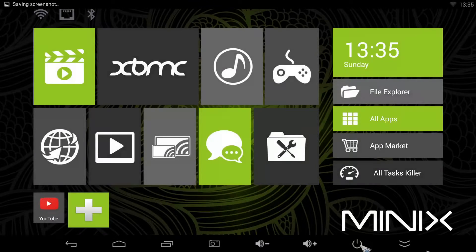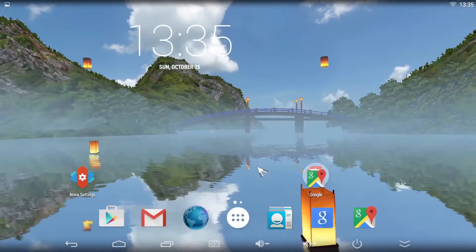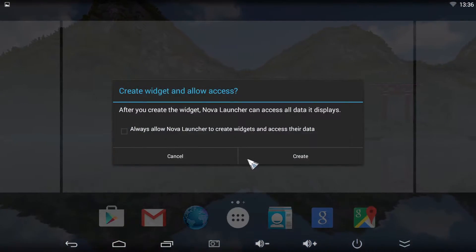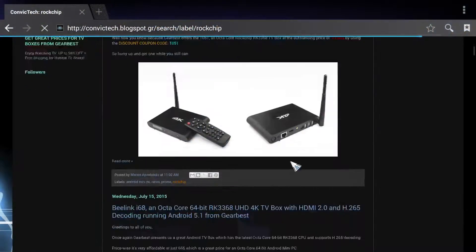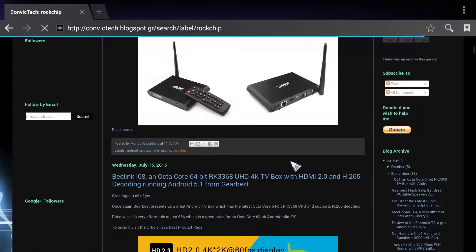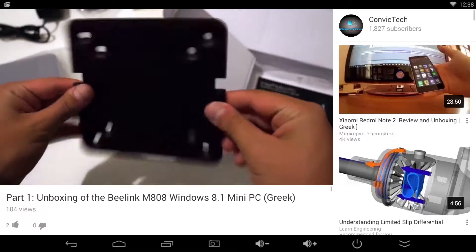Of course you can use another launcher if you like. I chose Nova Launcher because it has the stock Android feeling, it's easy to use and it has lots of features like adding widgets or using your favorite wallpaper as a background. Browsing the internet is very smooth thanks to the Intel CPU, as well as watching videos on YouTube and accessing your files through the Minix file manager.